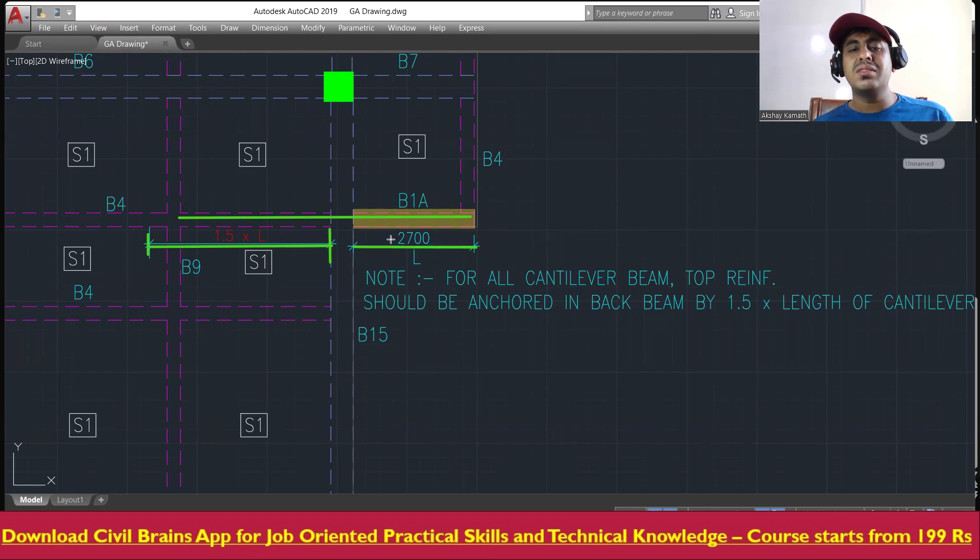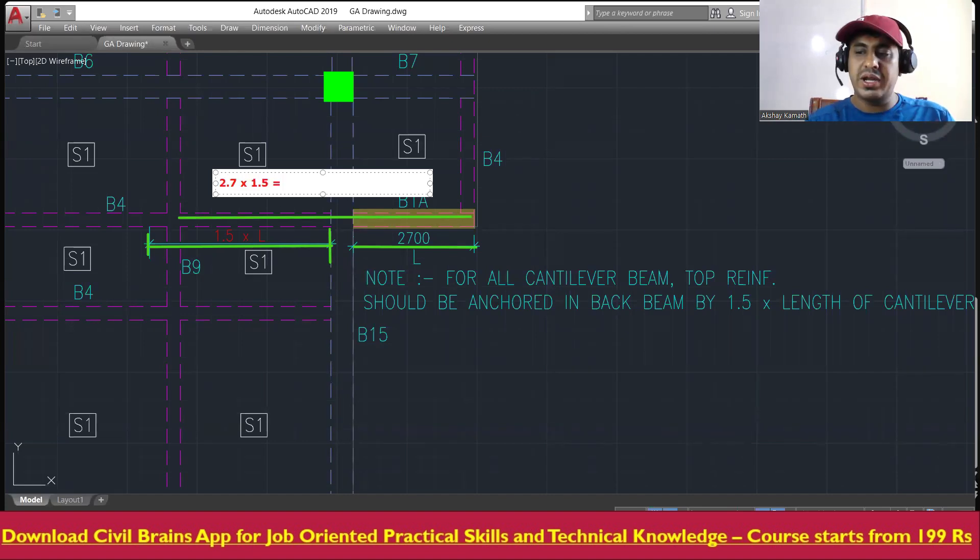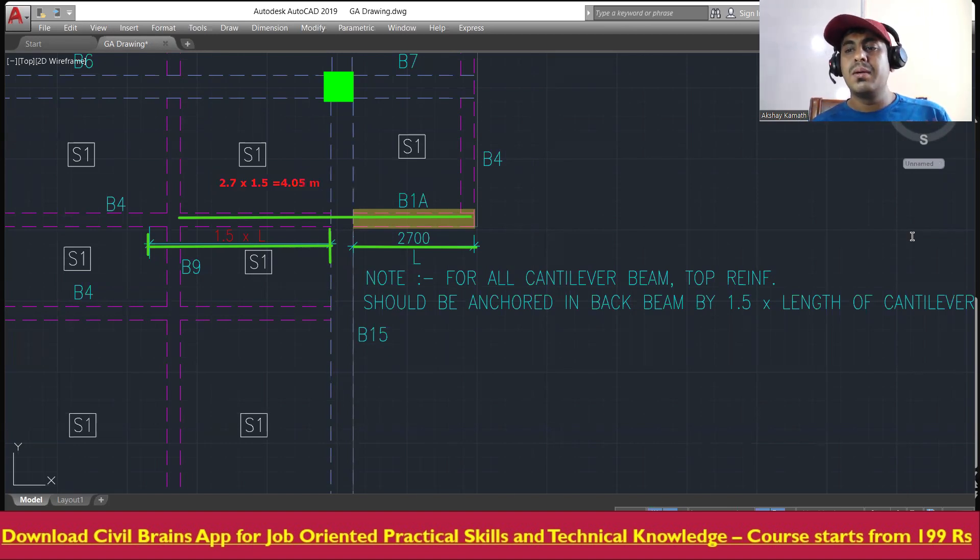For example, if the length of the cantilever beam is 2700mm (2.7m), the back anchorage is 1.5 × 2.7 = 4.05m. So the cantilever reinforcement must be back-anchored 4.05m from the face of the support. This is because the UDL on the cantilever creates a moment at the support, and the back anchorage must resist overturning.